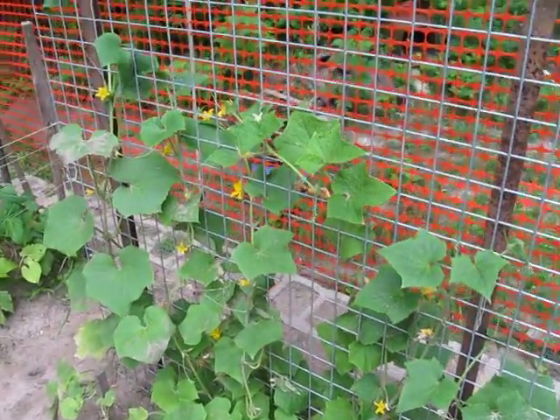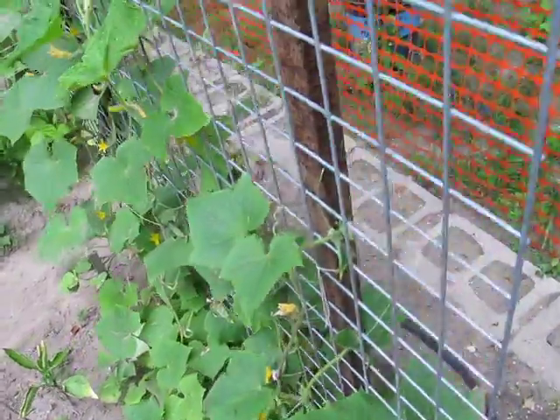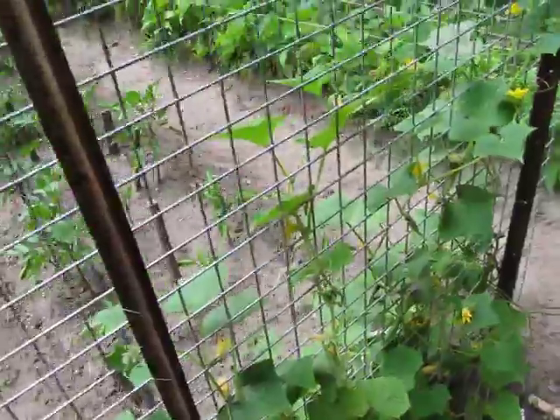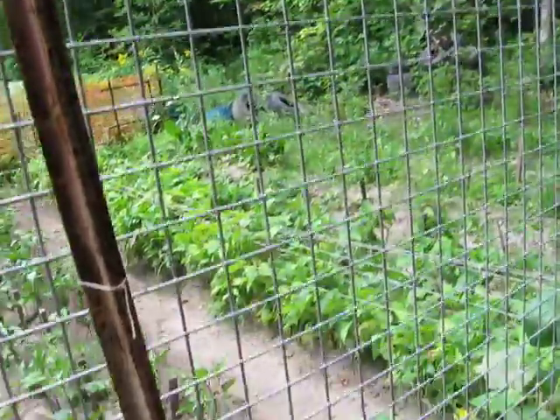I'm back in the garden. Once again, it's been far too long since I've been here. I'm just going to take a quick look at the cucumbers here. I've set up a metal lattice here — it was an old construction fence.